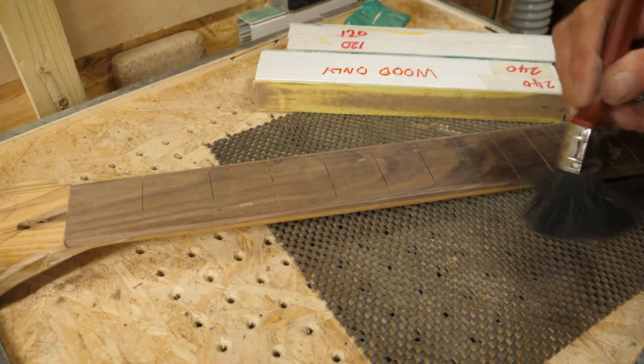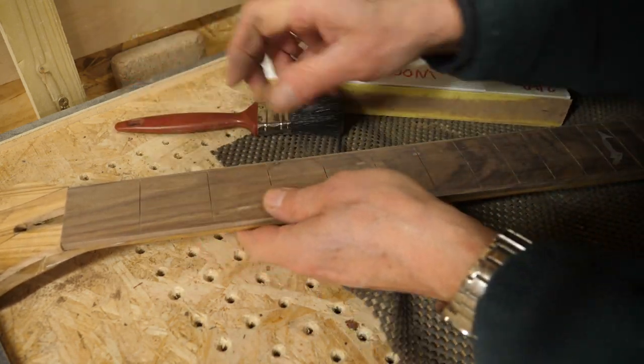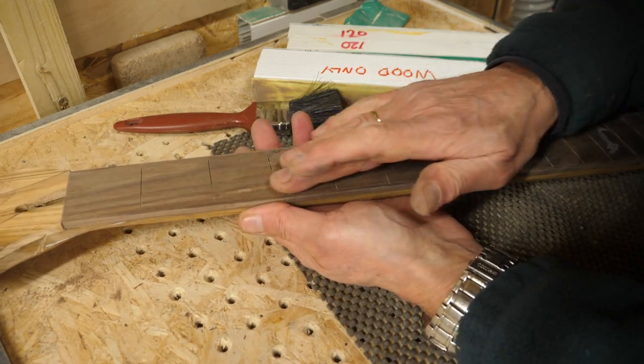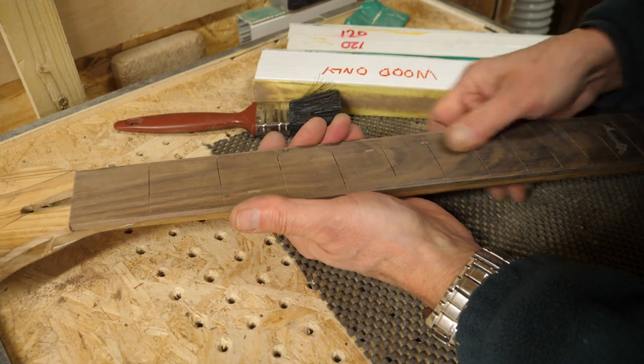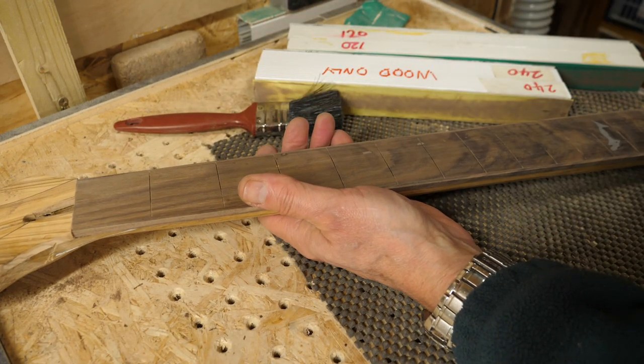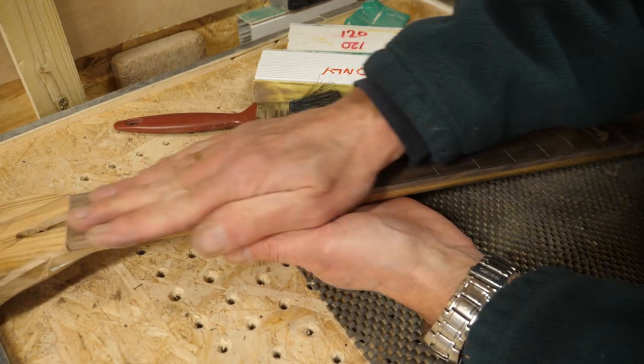I will show you this because I always show you warts and all. This is one of the dangers of using a plane when you're taking the edging off — and that is that you catch the fretboard. I've done that and it's showed up now when I've been sanding around. So I've got a little nick there, a couple of nicks there. I don't think they're too deep, so I'm going to sand it down a bit more to see if I can get rid of those — but something to be aware of.